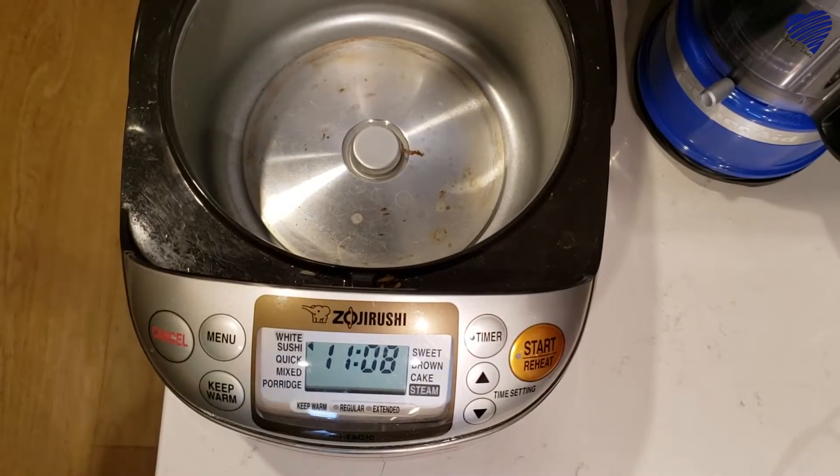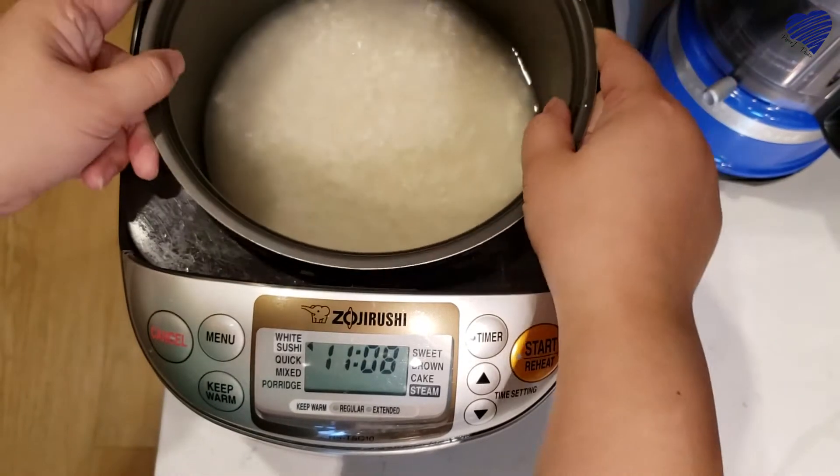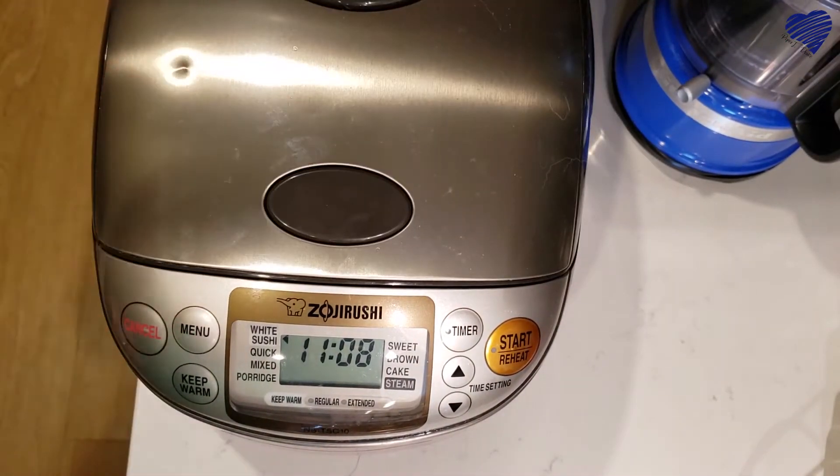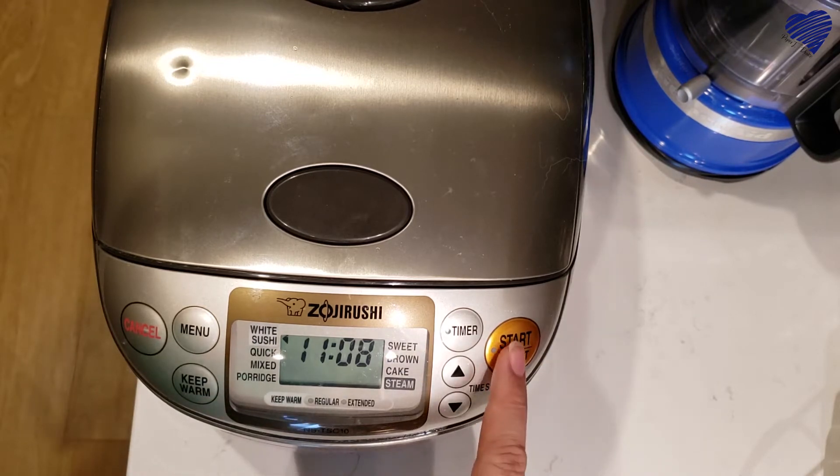Next up is the rice cooker. Go ahead and set this in here — it's legitimately very easy. Close the top, use the menu to select our setting. In this case we're selecting the white sushi menu, which is the default, and then hit the start button.